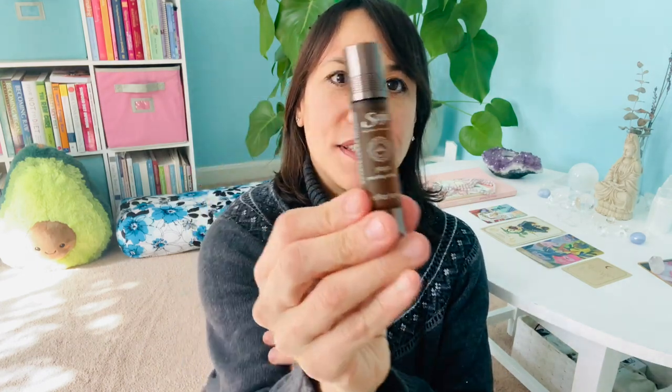And then I have a scent oil roller. This is from Sajay — it's the yoga grounding blend. I suffer from anxiety and I'm a very sensitive person, so this essential oil blend really helps to make me feel calm. It has like a patchouli lavender smell — it's really nice. Highly recommend this.